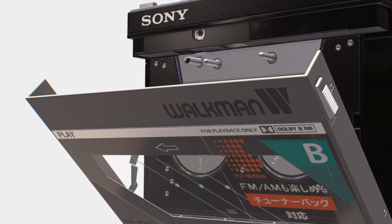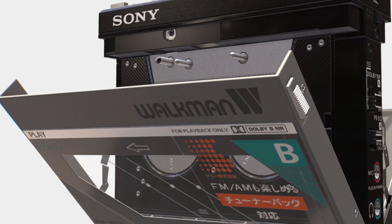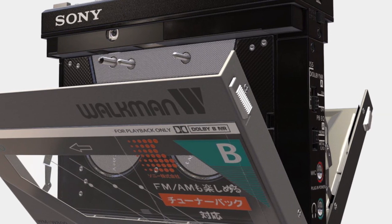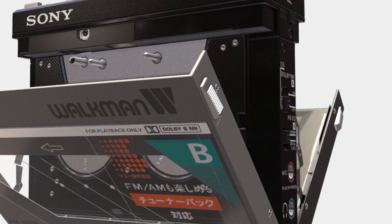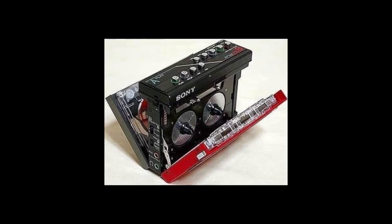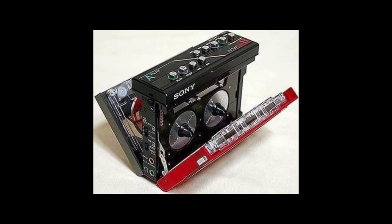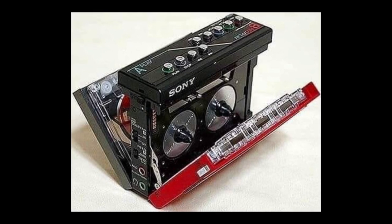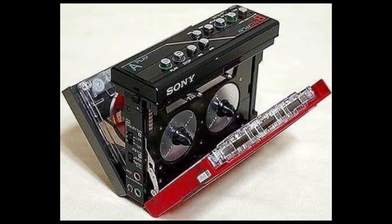In this video I'm going to be telling you about the Sony WM-W800. This was a very unusual double cassette Walkman released in 1985, and it was the only model that featured twin tape decks, and therefore the only one that allowed copying of one cassette to another.